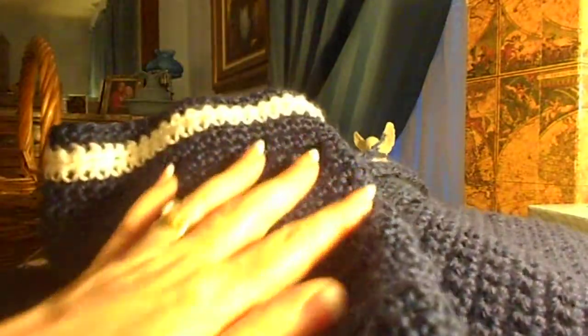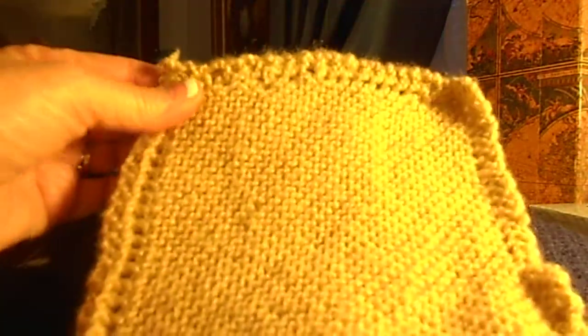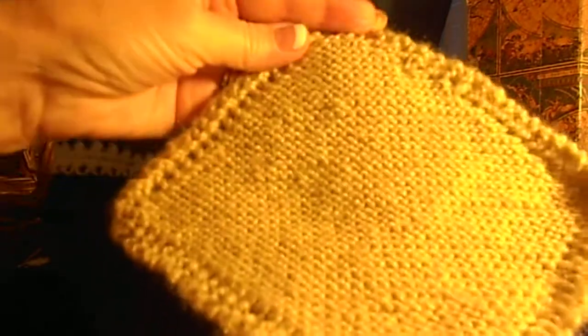It's much easier for me to crochet than it is to knit. But yeah, that's where I am. And I just wanted to show you my finished crooked dishcloth. But I'm thinking, not bad for my first attempt.